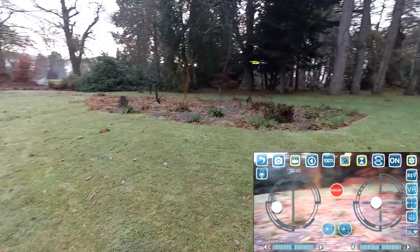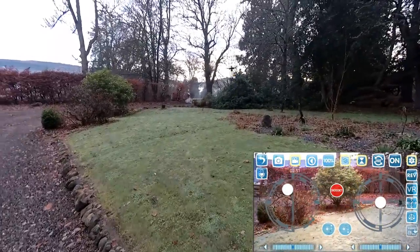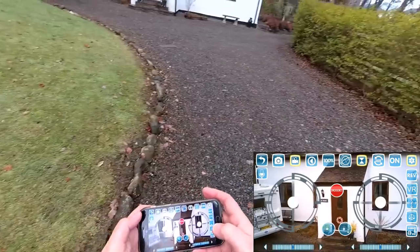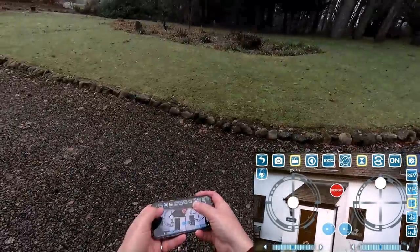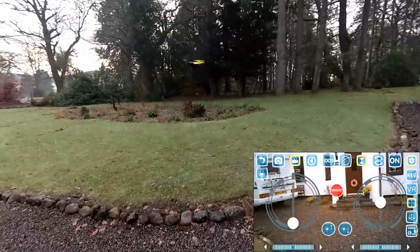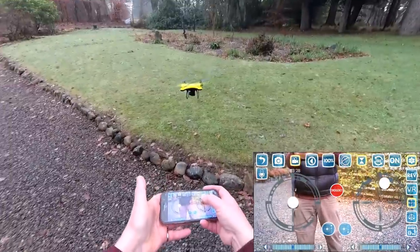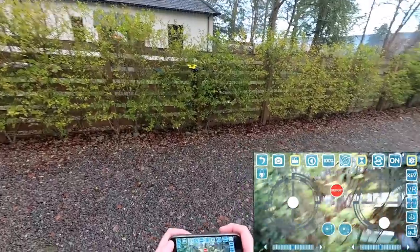We can fly this on gyro control too. So now if I pitch the phone forward it'll go forward, backwards, left and right. You can do this in headless mode as well - you can still rotate the quad. What I do with the grandkids is get them to turn with the quad - if I turn around that way, the quad turns that way. It seems to work for them, and it seems to work for granddad too. You can still climb as well - that is one smart little quad.